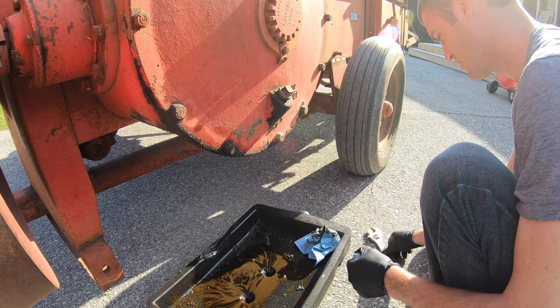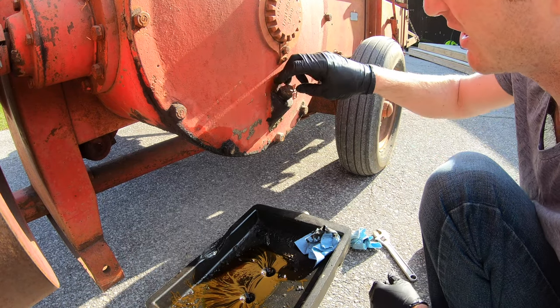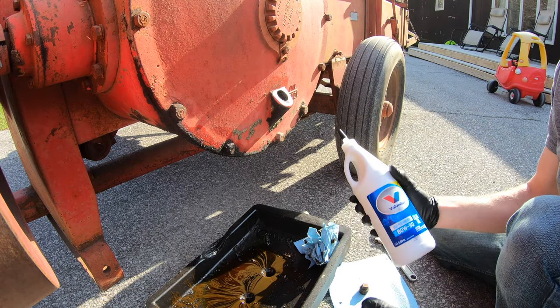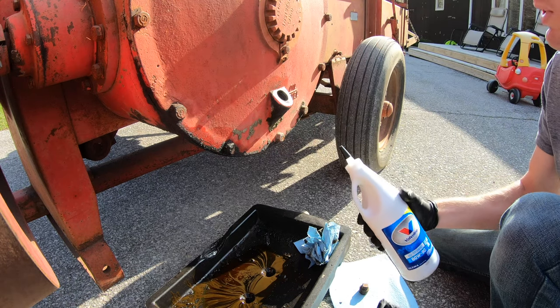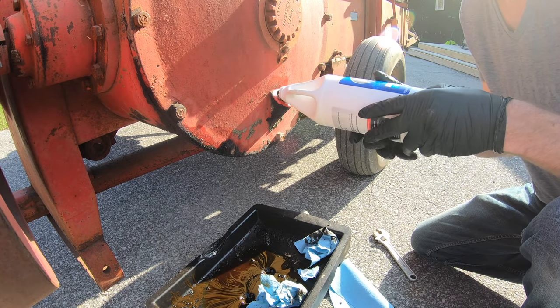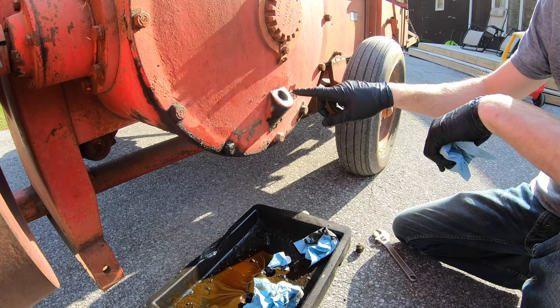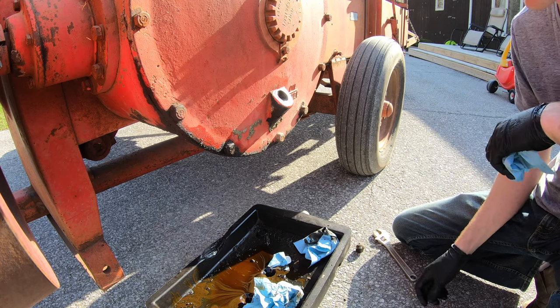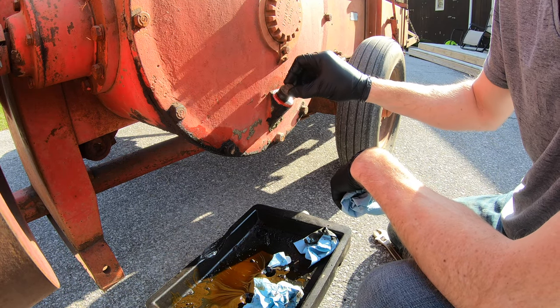The oil isn't shiny or glittery, so that's good—if it were glittery we'd have a different problem. Put the drain plug back on and tighten it. It calls for 90-weight; I'm using 80W-90, it's cheap and it'll be fine. We basically just fill it until it's coming out of the fill hole—two quarts gets it right to the top. Plug it back in and we're good to go.